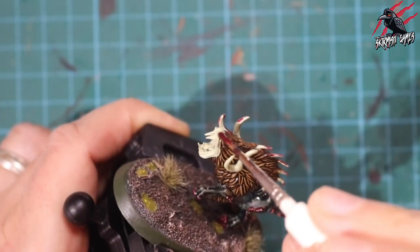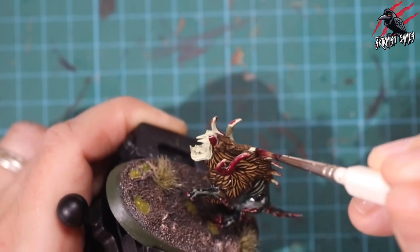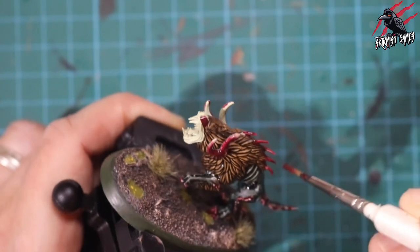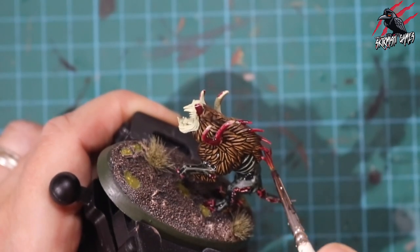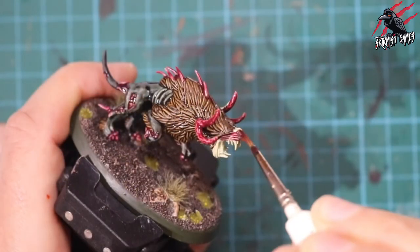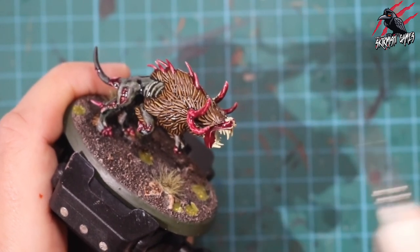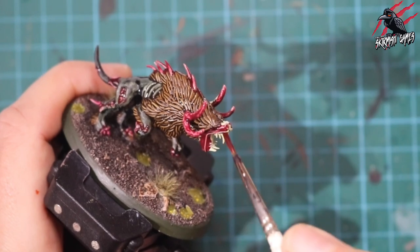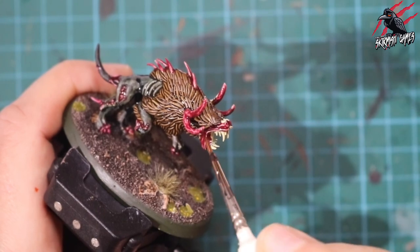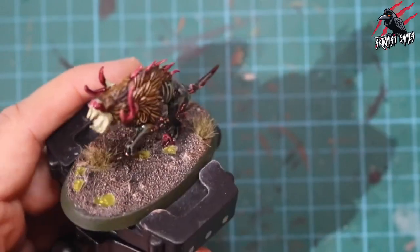In this set you get 10 miniatures altogether, and they come in five poses so you get two of each. You get lots of different horns and antler things, and different tails, so you can mix and match and have a nice variety. On pretty much all of them I've done this same technique, just going with these three colours. On this one I've done the teeth another colour just to show you a different option, but on the other models I just went with Volipus Pink all over the teeth.